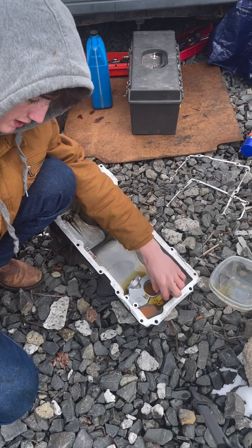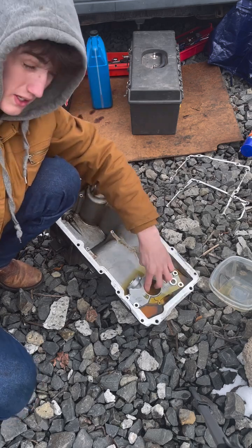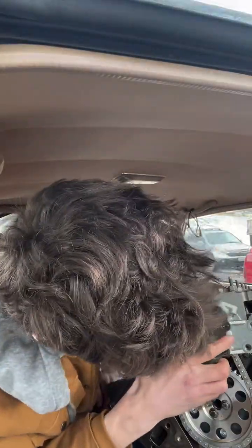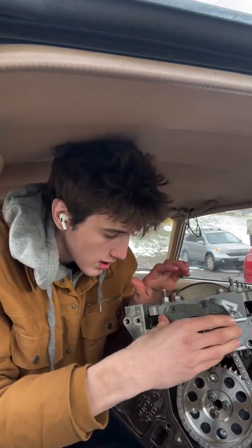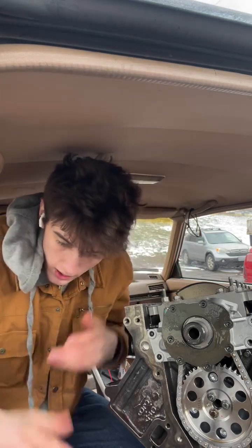I'm gonna be putting that in. Basically all I'm doing is using the oil pan as a container and just getting this full of oil so that when it starts up the first time it is good to go. That lines up good, so I guess I just got to get it stuck on here now.